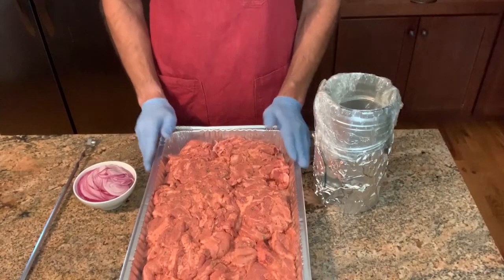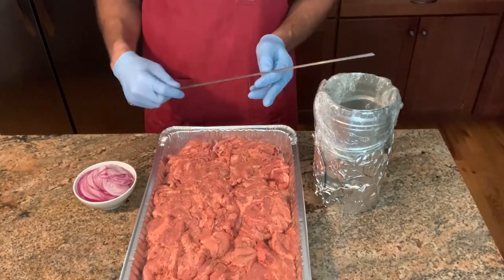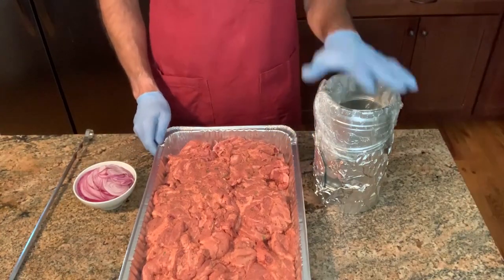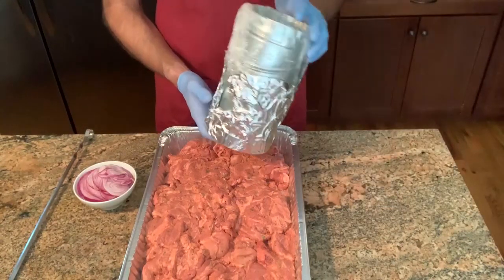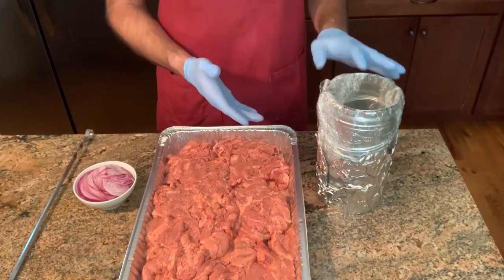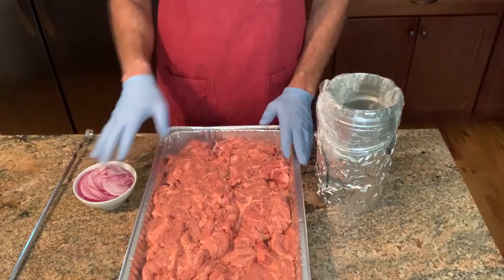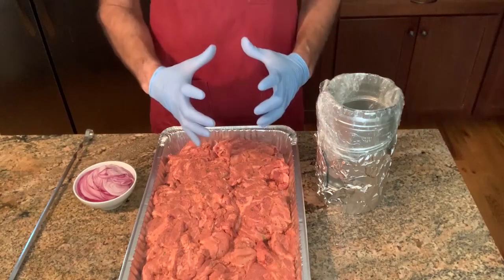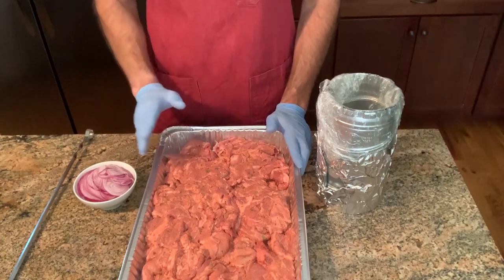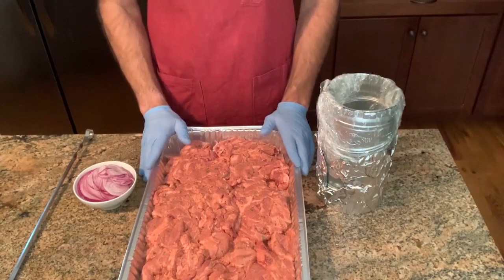The next thing we're going to do is prepare the pork to go onto the rotisserie. If you don't have a rotisserie, you can just use long skewers — whatever equipment you have. I have this piece of venting that I got at the hardware store, lined it with plastic wrap, and put some foil on the bottom to make sure the juices don't run out. I like to layer the meat and put onions in between so I get a nice stacked cylinder of meat — it holds everything nice and tight.